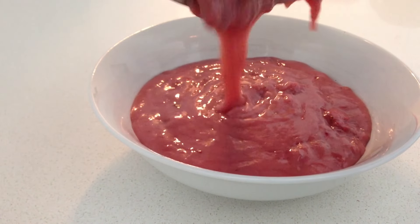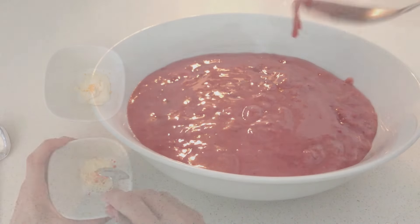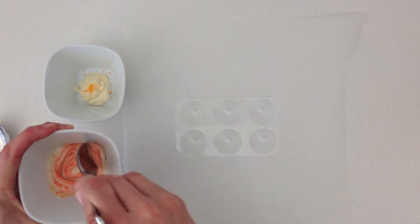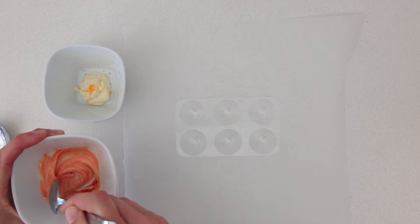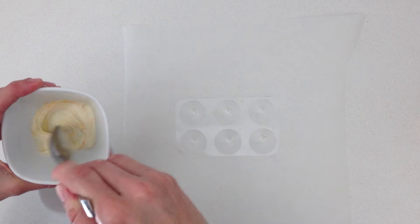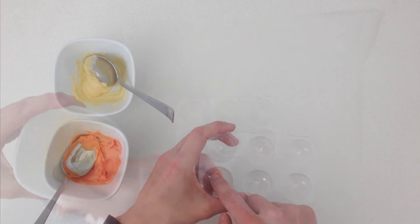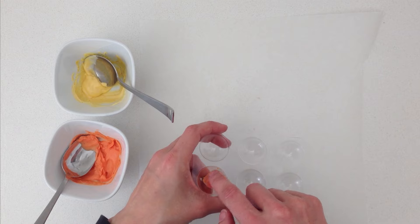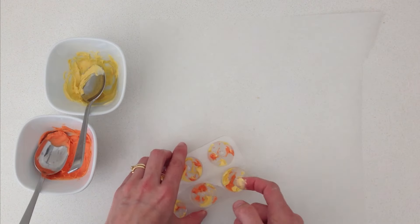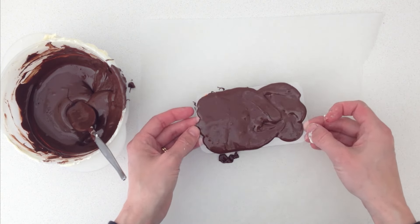It is up to you whether you keep the lumps of strawberry or push it through a sieve to get it totally smooth. Pour it into a bowl and leave it in the fridge to cool completely. Take two small bowls and put a spoon of white chocolate into each, then mix in some oil-based food colour — you can get that from cake decorating stores. I am just using some yellow and some orange. Using your finger, place smudges of each colour on the insides of the moulds in random places, then fill the moulds with dark chocolate, making sure you tap to get rid of any air bubbles.